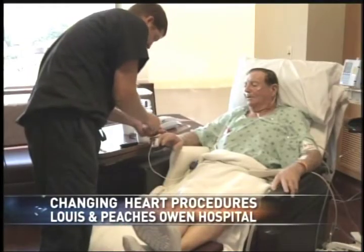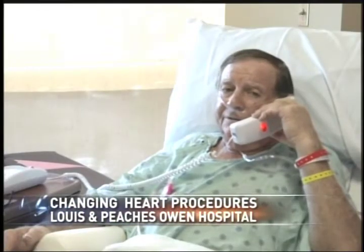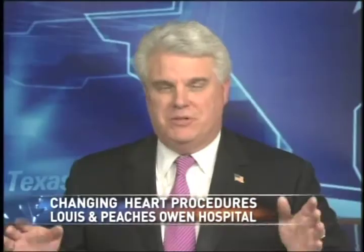Mr. Baker is a rancher and works in a prison. He says the short recovery was important because he needs to get back to work. The surgery does make you slow down for a while.